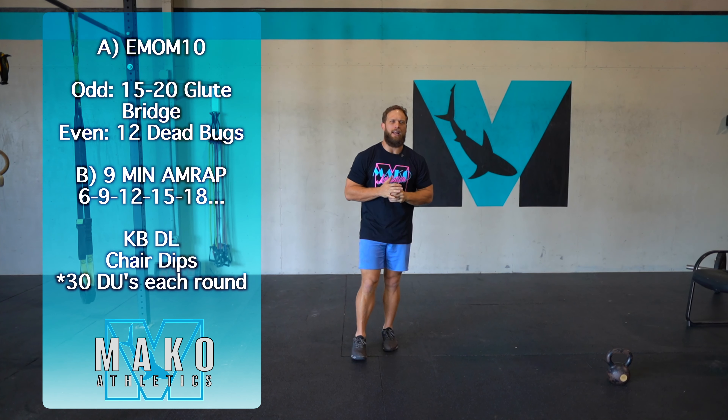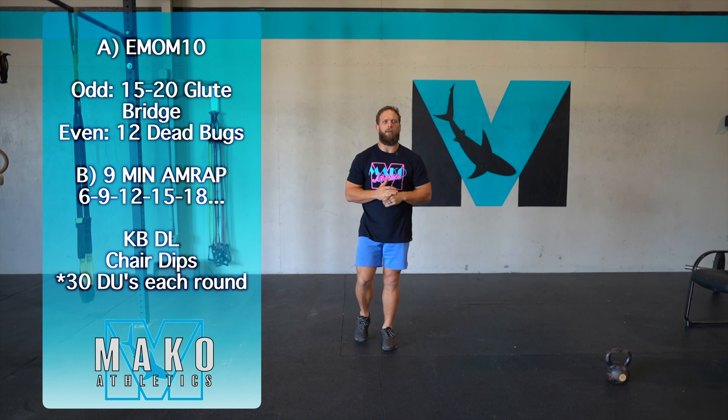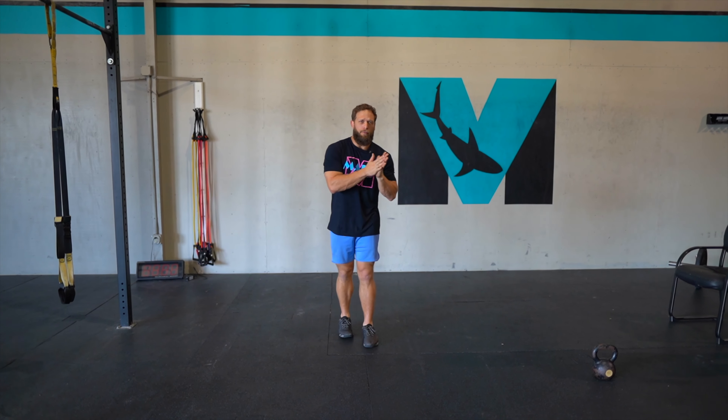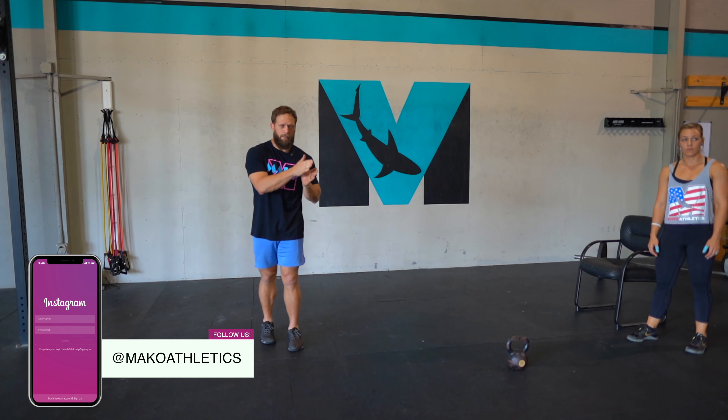For Part A, we're going to be doing the same movements from the bodyweight session — glute bridges and dead bugs. Then we have a nine-minute AMRAP which is going to be a kettlebell or dumbbell deadlift, chair dips, and 30 double unders each round.